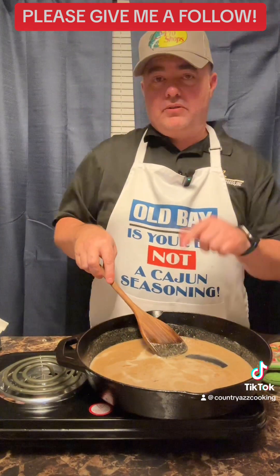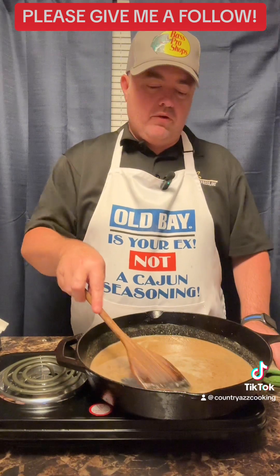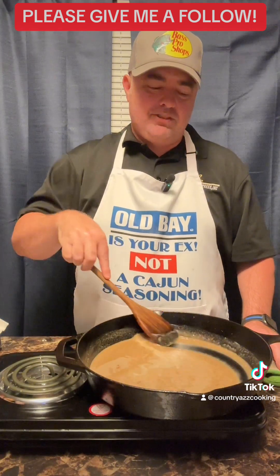Some people would put chopped onions in it, but I don't. I like onion in a brown gravy, but I just don't care for it in my tomato gravy. I'm gonna tag my child Tyler in this — he's the one that likes tomato gravy.